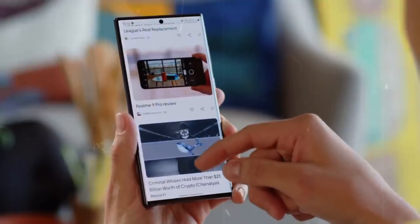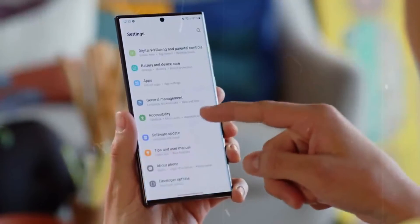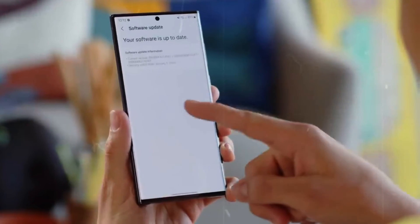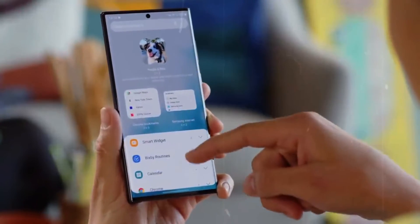Samsung's latest offering is a hybrid of the Note and Galaxy S phones. Unusually for the Galaxy S series, the S22 Ultra features an S Pen stylus that is dust-and-water resistant. While some may mock Samsung's S Pen accessory, it is useful in a variety of situations and undeniably cool.